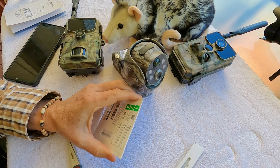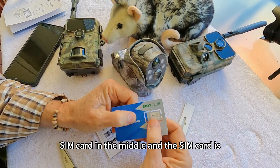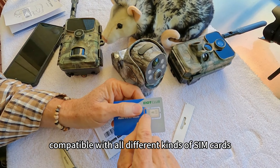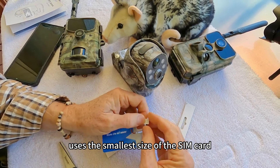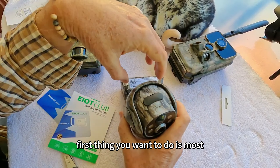Just cut the top of the packaging off and what you get is a credit card size card with the SIM card in the middle, and this SIM card is compatible with all different kinds of SIM cards. Now most 4G trail cams, including the one I'm using, use the smallest size of SIM card. And we'll go to the TC17, which we're going to swap out.